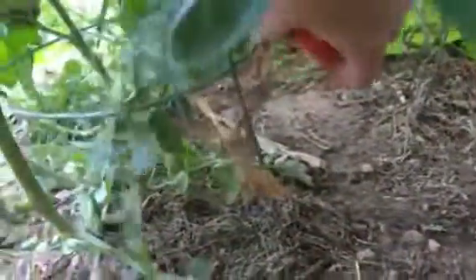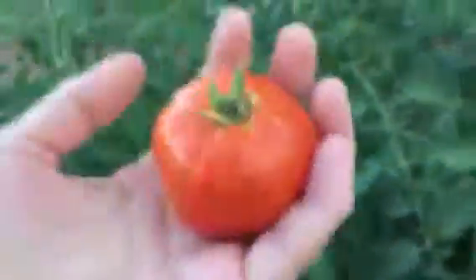Tomatoes are growing like crazy, and if you look in here you might be able to see there's one growing there, so I'm going to pick that one right now. Perfect, yum. Here's this one.